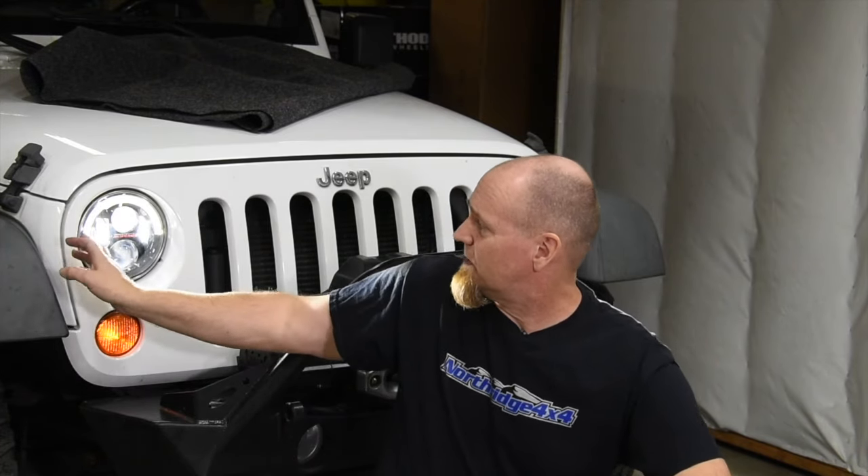Unfortunately, that's the only adjustment you have because these screws are right up in the upper top corner of the headlight. As you screw in, the headlights go up and out; as you unscrew them, they come down and in. So you don't have a whole lot of adjustment.